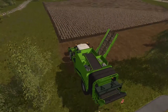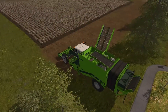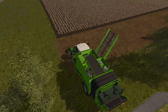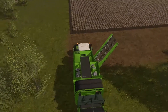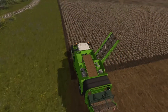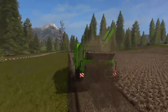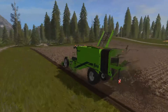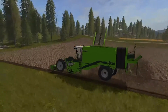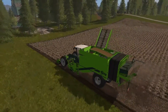Pretty standard unfolding animation, and then we need to lower the head down like so and start it up. We will start rolling forwards into the crop. As you can see we're now picking and cleaning potatoes. It's got really nice particle animations where it's dumping out the dirt from what it's picking up, so that's a nice touch.